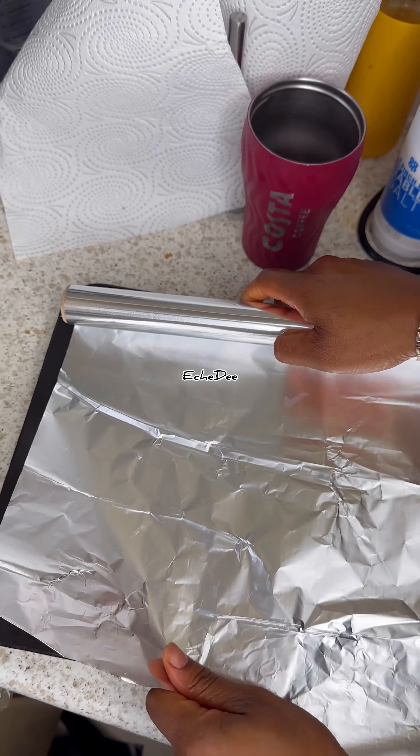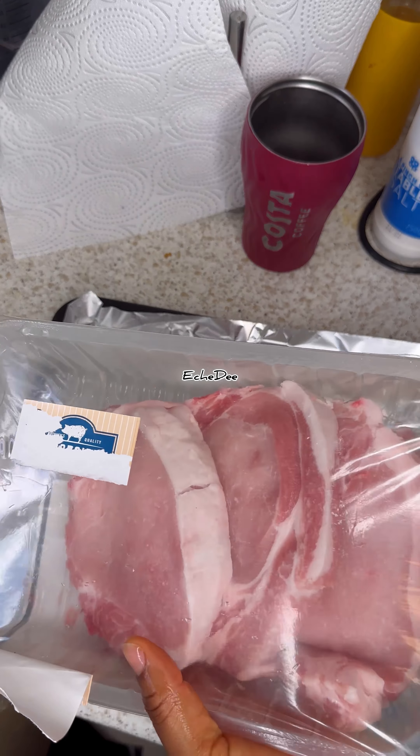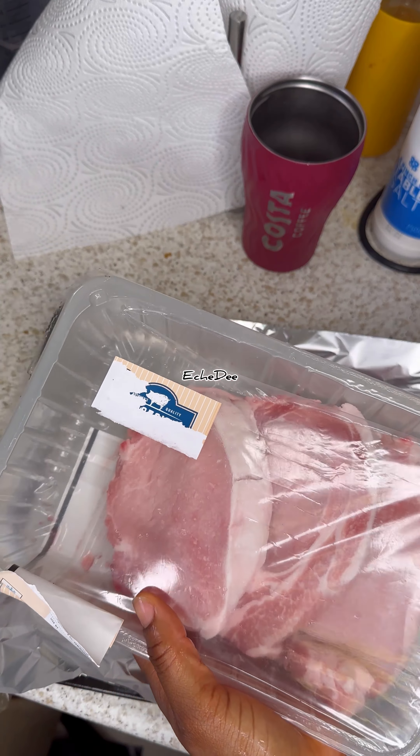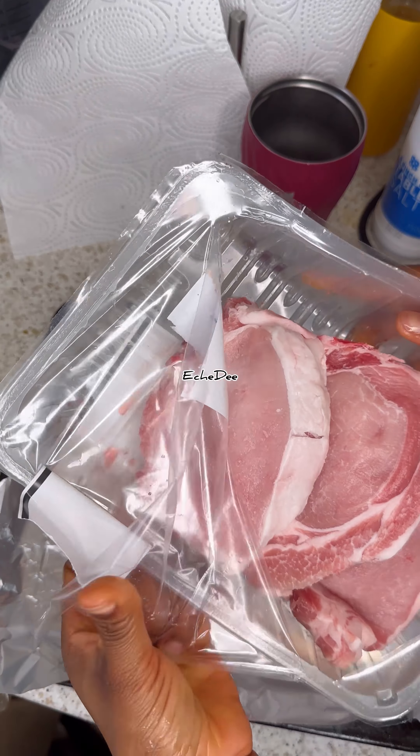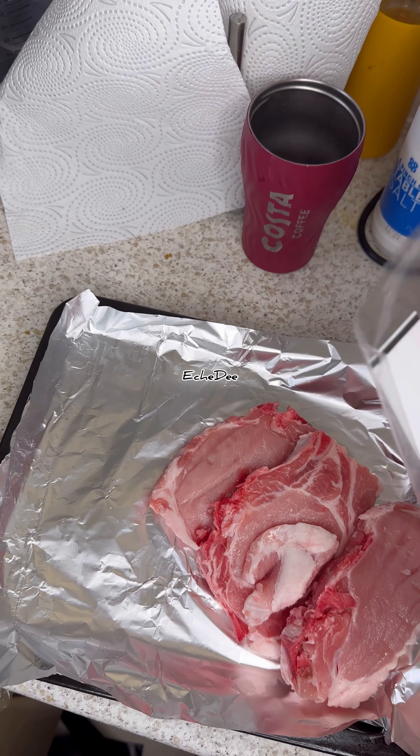Hey guys, so today I'll just be showing you guys what I'm trying to make for my husband for lunch. We've got some leftovers and I'll show you what I'll be doing — just a way to organize food so you don't have to eat like a thief, especially when you're trying to lose weight.